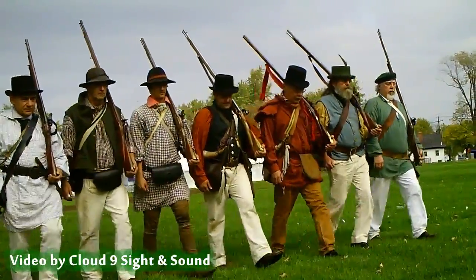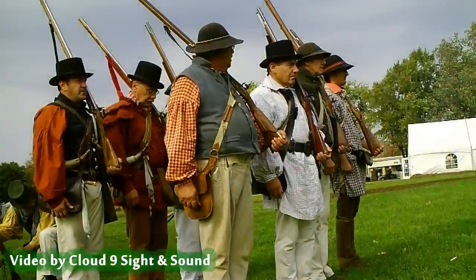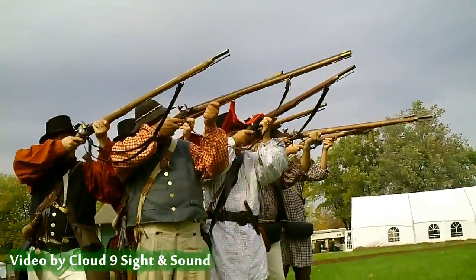Forward march! Go! Make ready! Take aim! Fire!